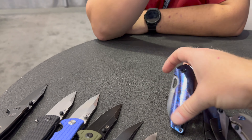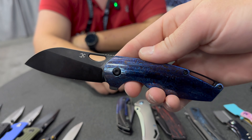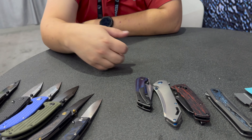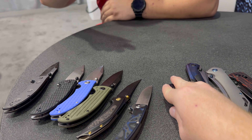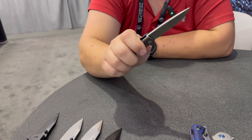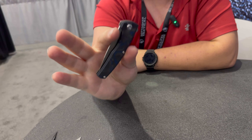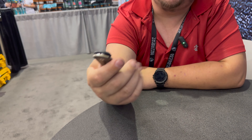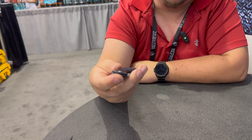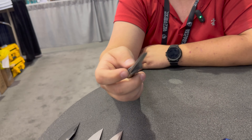We have some prototypes here — these two are prototypes, then we have some fancy knives. Now we're going on to newer prototypes. This is the AGI — a great little front flipper with some blue fat carbon. I really want them to do more fat carbon in the future because it's just a beautiful material. It's light, it's flashy — great stuff, I love it.